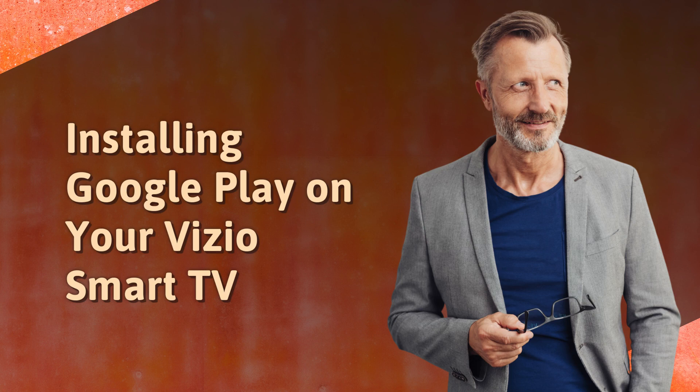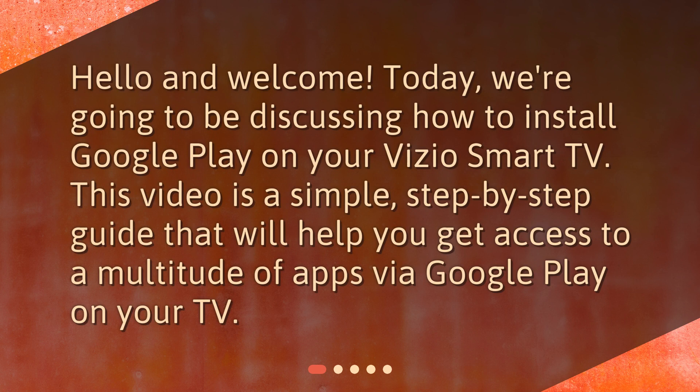Installing Google Play on your Vizio Smart TV. Hello and welcome. Today, we're going to be discussing how to install Google Play on your Vizio Smart TV. This video is a simple, step-by-step guide that will help you get access to a multitude of apps via Google Play on your TV.